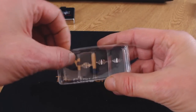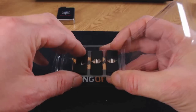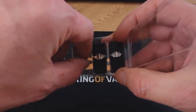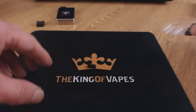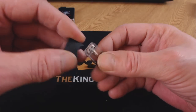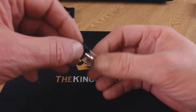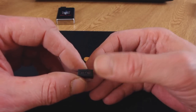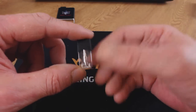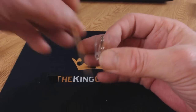Inside a pod box you find four empty pods. Each pod comes separately — take out an empty pod and underneath you'll find a little black silicon bung; keep that for later. Remove the bottom part to reveal the contact points for inserting it into the JBox. On the top is your mouthpiece going down to the coil. Unlike the Juul pod which isn't refillable, this one — just pop the mouthpiece off to reveal a filling area.